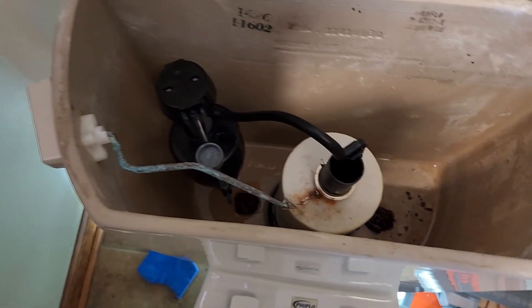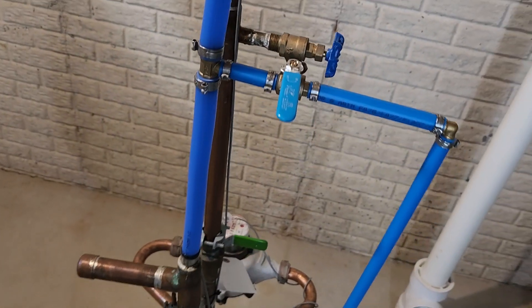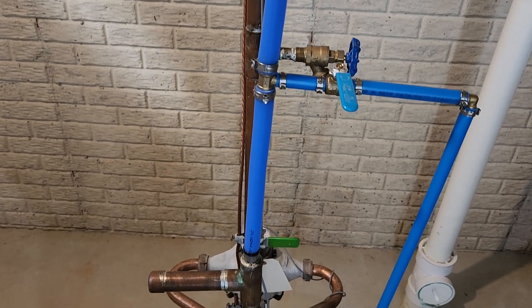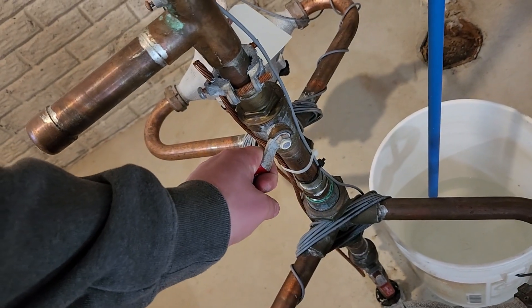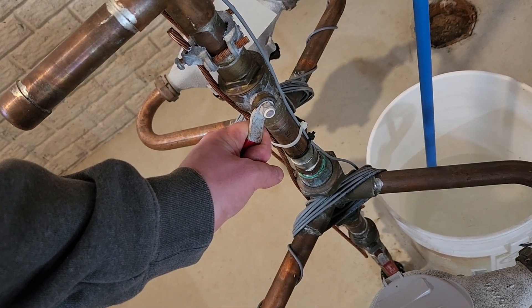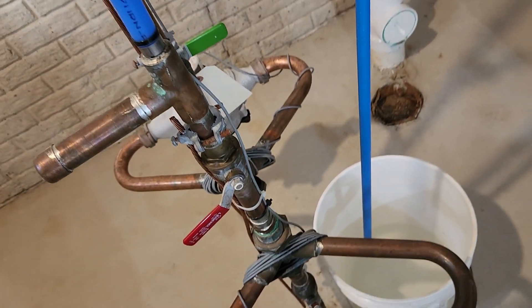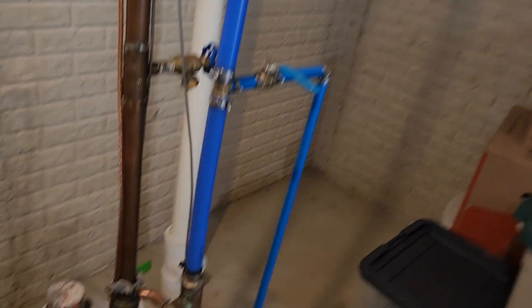We've got everything situated in there, tube cut to size, new chain on. Let's give it a couple simulated flushes. We want to make sure this valve down there is going to seat properly, the chain isn't getting hung on anything, and this fill valve is going to be able to come up without hitting our handle. Rotate this a little bit — there we go, that should be good. Let's turn the water back on and see how we did.